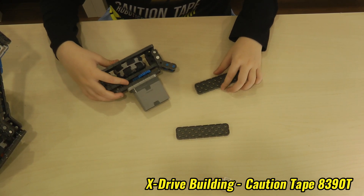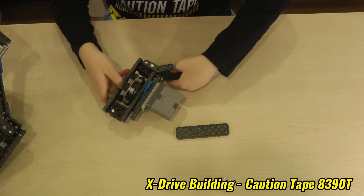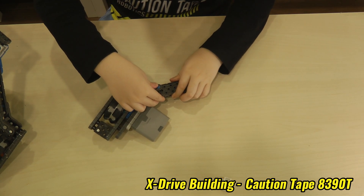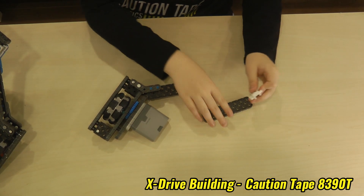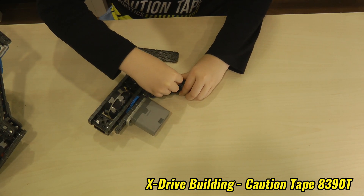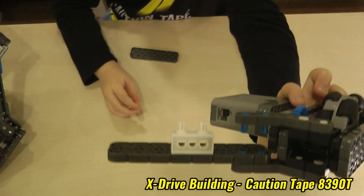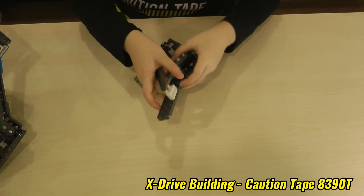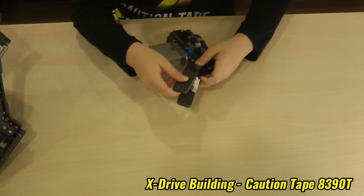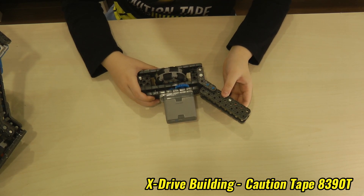This is the last few steps now. You will put these two bars on it to make it secure. But before you put this beam on top of it, you will put a connector looking like this. And then you will put the 2x8 on it. And now we're done putting a side of it.